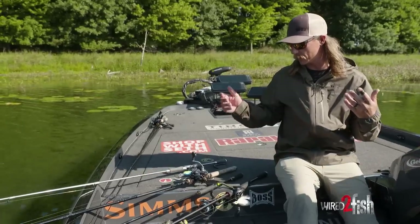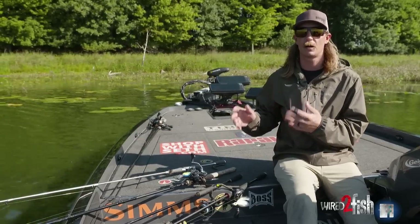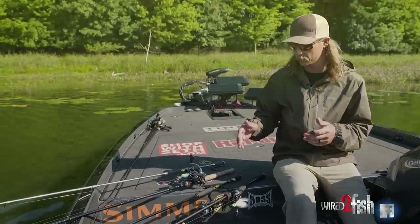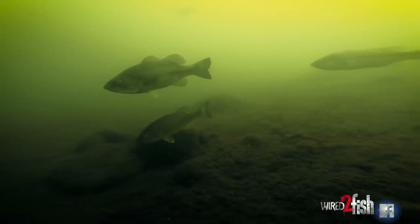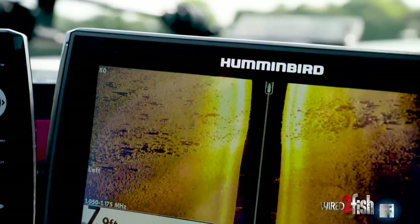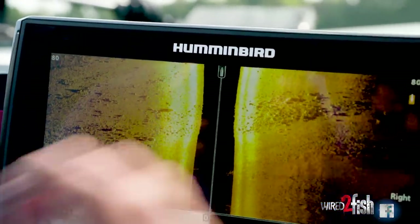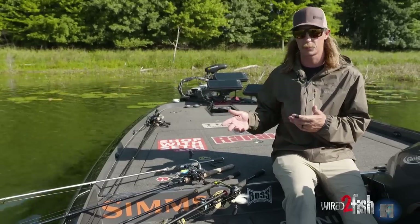I'm going to talk to you about the baits and the process I take when I'm fishing an offshore school of largemouth. This could be ledge fishing, fishing hard spots up north — whatever it may be, somewhere deep where there's a school of largemouth. I'm going to break down how I go through the baits and the process that I fish the school in.